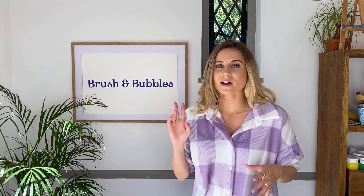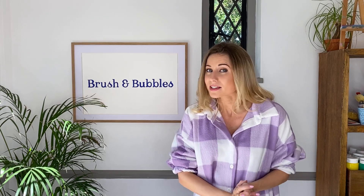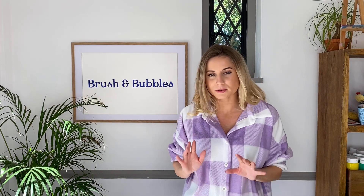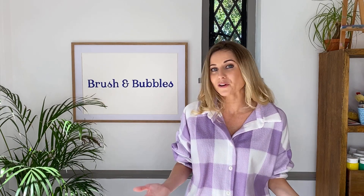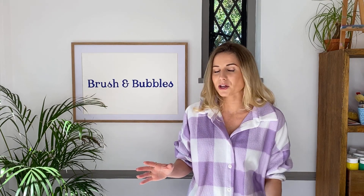Hey everyone, welcome back to Brush and Bubbles and another painting tutorial. We're going to do part two of our nude figure paintings. If you haven't already checked our other video, we're basically going to do a whole series of different kinds of bodies. We've decided to keep this super fun and really abstract, and I'm going to break them down into very easy manageable steps so you can follow along from the comfort of your own homes. The body comes in so many different wonderful shapes and sizes.